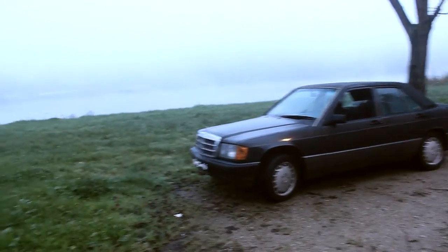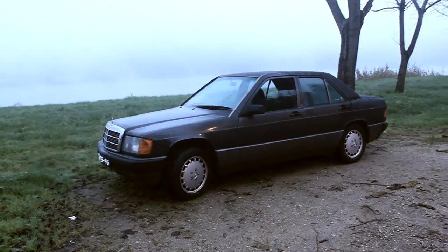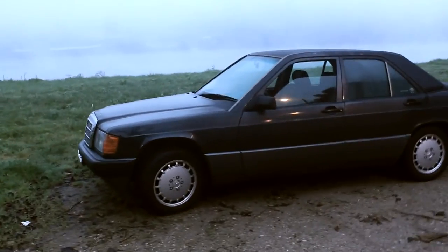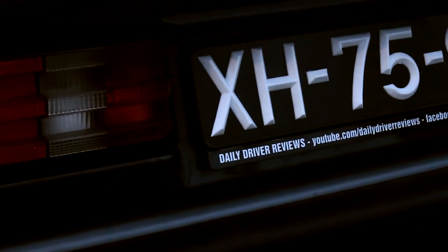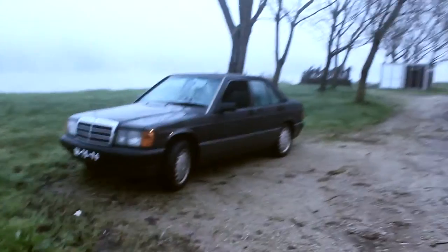Hello everyone! You're probably wondering why I am by the river and it's all foggy, and I'm standing by this old Mercedes-Benz 190. Well, this is something special for you guys, because look at that.